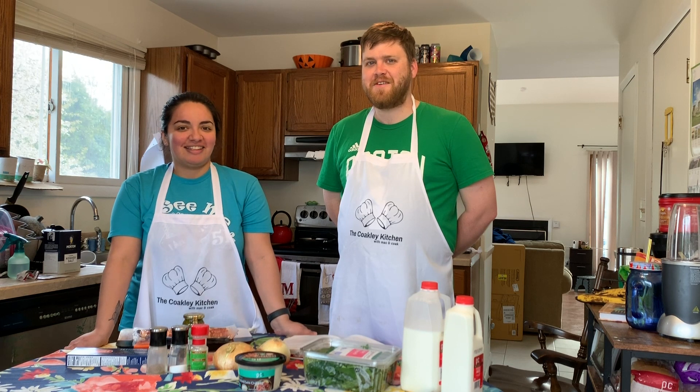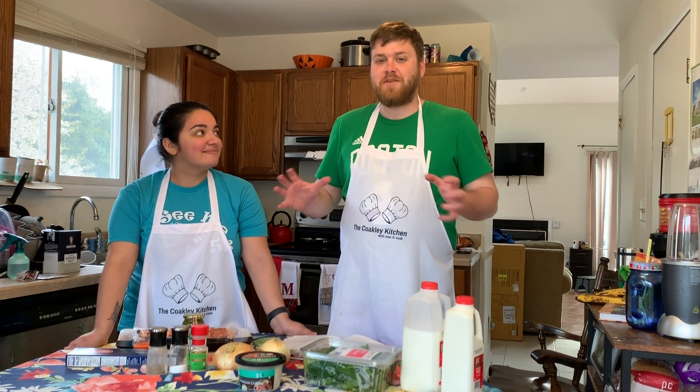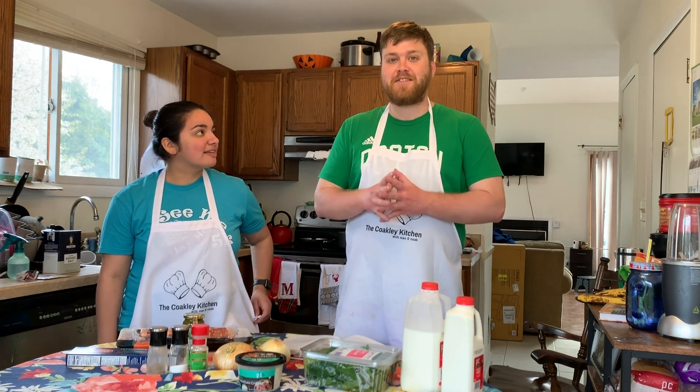Hey guys, what's up? Welcome to another episode of the Coakley Kitchen. I'm Mac, and I'm Coke. Today we have a recipe that only takes one dish — one pot, almost no dishes. That's kind of why I chose it. We are going to be doing a one pot chicken bacon pesto pasta.